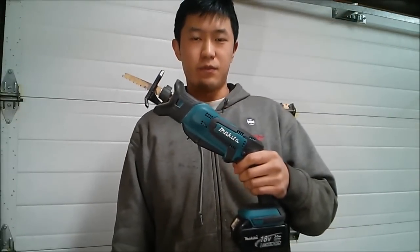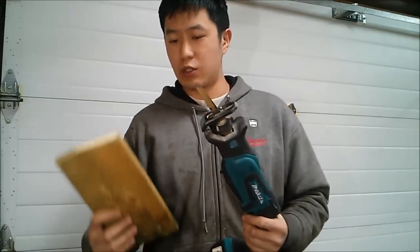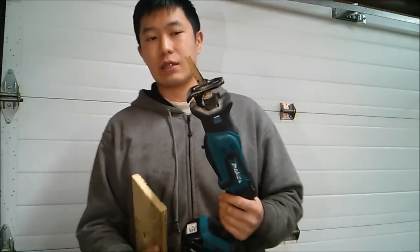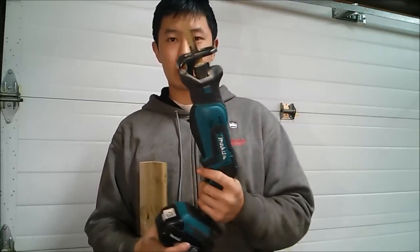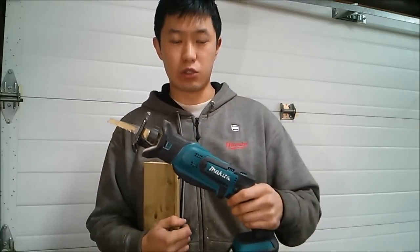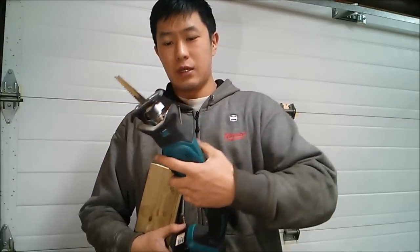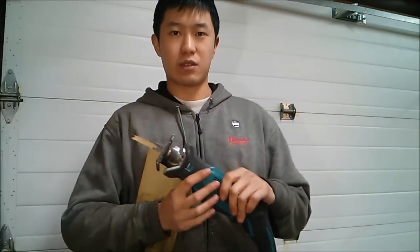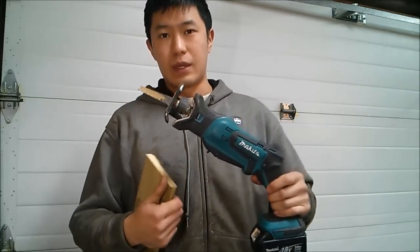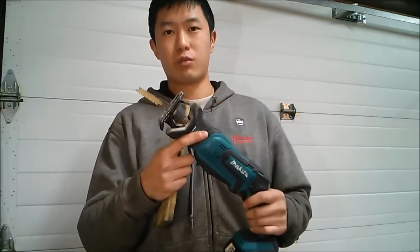Now I've got the DJR 183 here with a 4-inch wood blade, and I want to show you the one-handed operation capability. I'm going to use the paddle switch down here, which makes one-handed cuts a lot easier to control compared to the trigger-operated style. I personally find that short blades — 6 inches and under — are more effective on this saw. Definitely, the shorter the blade, the better the result.